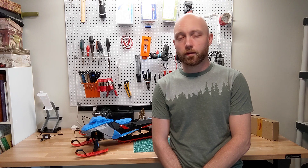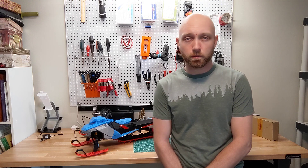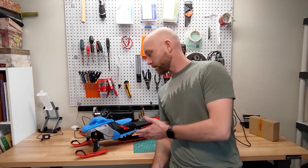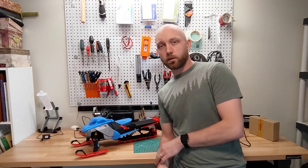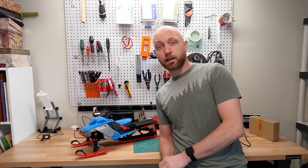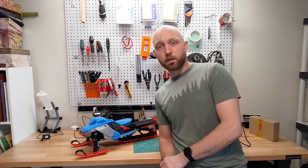Hello everyone and welcome to another episode of Should I Build It? from the rcprinter.com YouTube channel. I'm your host, Jordan Visco. Today we've built the awesome 3D printable snowmobile known as Ski Ride. We're going to talk about some of the positives of the design and maybe some of the drawbacks, and help you decide if you should build one for yourself.